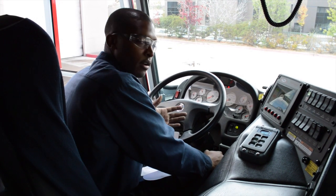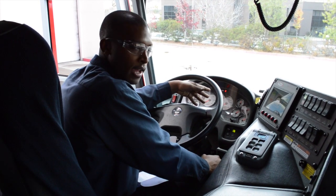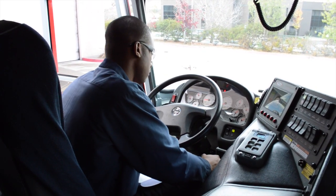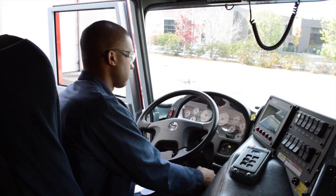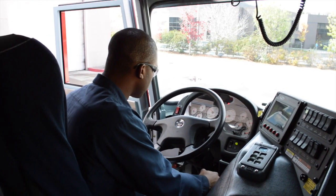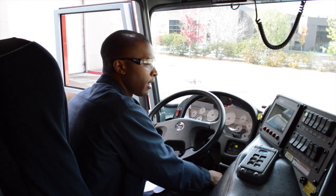To go into our next brake checks, we want to bring the air pressure back up, so we'll start the apparatus again. Now that I heard the dryer purge and it has achieved the cutout pressure, I will shut the engine off again.